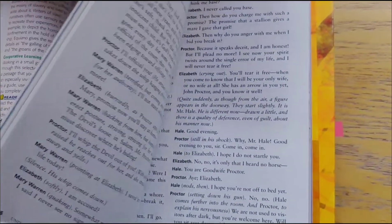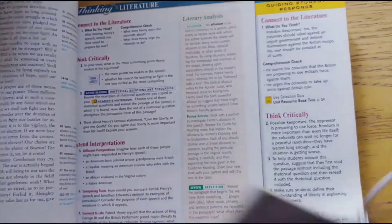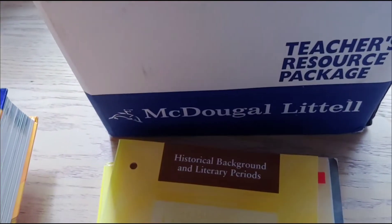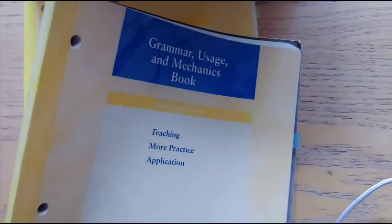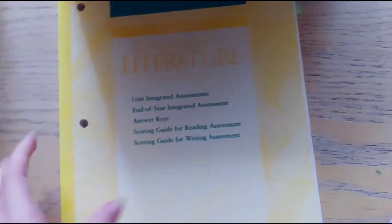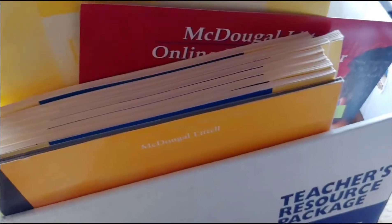I got this and the teacher's resource package for $35 on eBay — there's a little bit of highlighting throughout it, but this was one of our favorite books. There are some notes on the side and answers to the assessments. It also came with the teacher's resource package. Each unit has a resource book, there is a historical background and literary periods book, grammar usage and mechanics books, selection summaries, and integrated assessments. There are unit resource books all the way through unit 7, plus lesson plans, transparencies, and formal assessments.